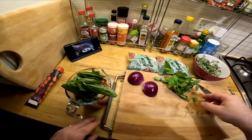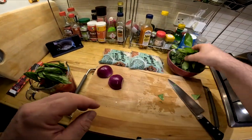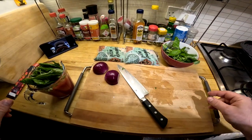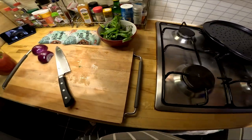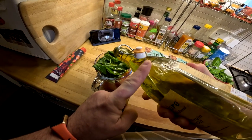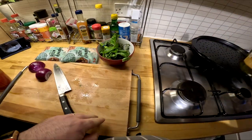Like so. Then, to make it creamy and superb, we're going to add some splendid nut butter. Like so. Let that melt and cook away.